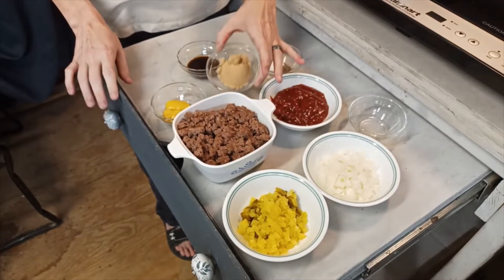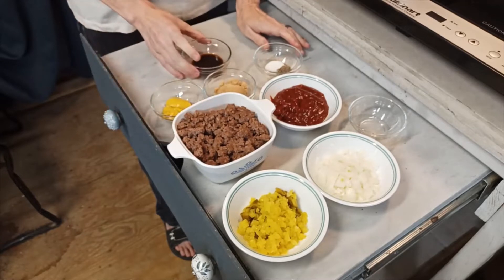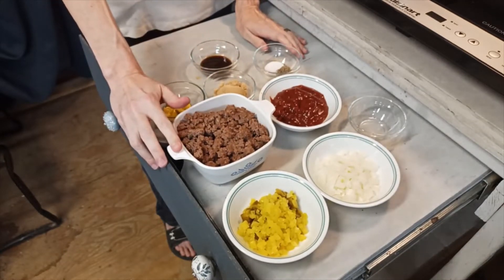I have two tablespoons of brown sugar, one tablespoon of mustard, one tablespoon of Worcestershire sauce, and I have a pound of hamburger meat that has been cooked and drained.